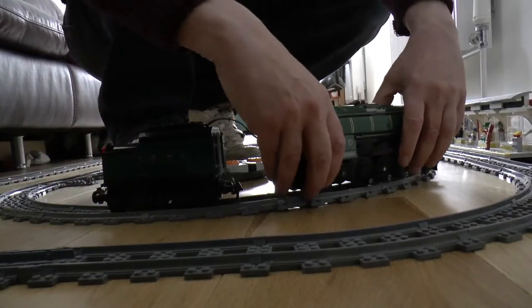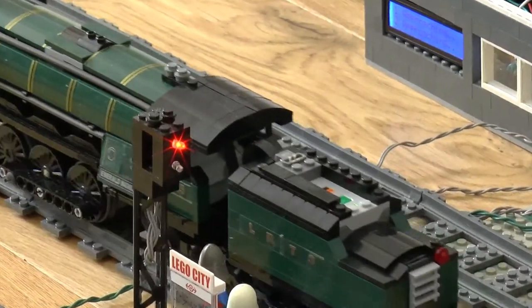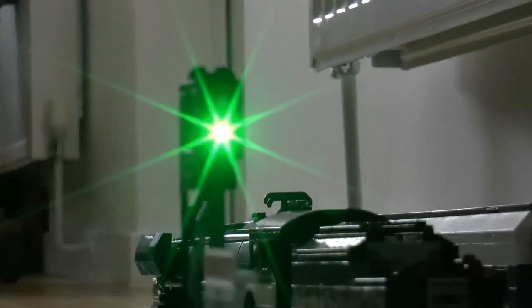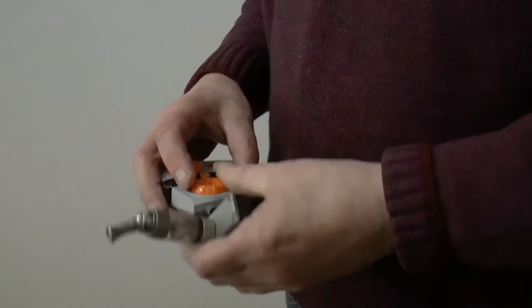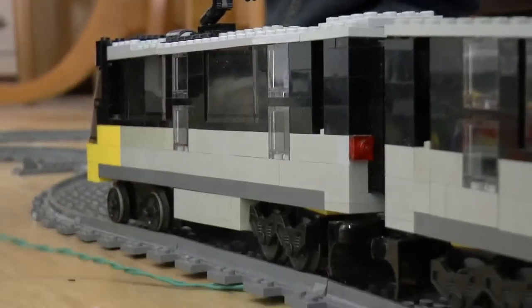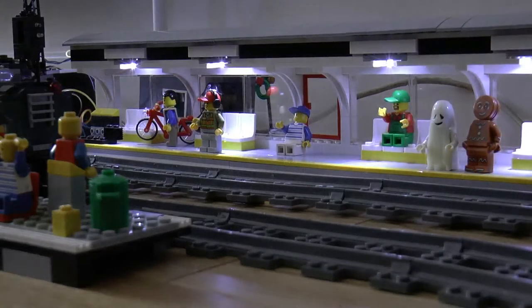The first thing to do was to build the sensors and see if I could detect when a train was in a particular place. So I wrote a program to do that, and a program to switch an LED — a red one and a green one. Once I could switch the lights on and off and read when the train was on a sensor, I could make it change the light when the train goes over the sensor, then time it so the light goes red and the sensor stops the train. Just a little bit at a time — build it up, build it up.